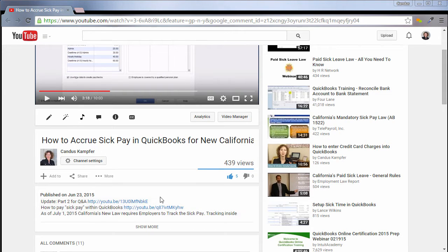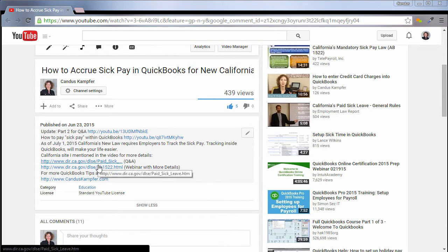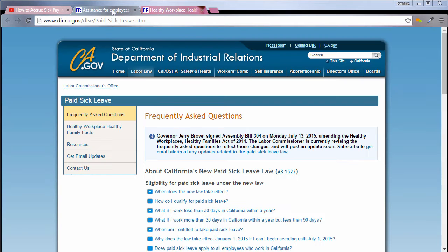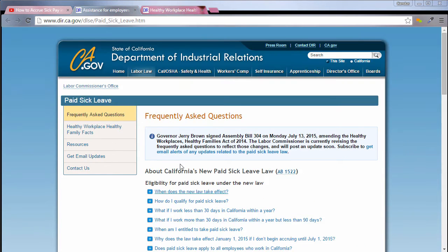Inside this video I gave you the link to the new video plus I gave you a link to the state of California website. They have two things you can check out — I'll click on them real quick for you. There is a Q&A where you can go in and it will let you know a lot more detail, and then they also have a webinar that I think would be highly beneficial if you're new to all this. On the second link is the webinar, and on the first link are all the Q&As.